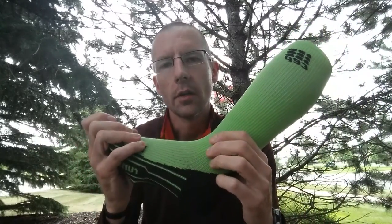Graduated compression is going to reduce muscle vibration, extending the endurance of the leg. It's going to encourage blood flow to the worn-out, possibly damaged tissue, speeding the recovery. Sore calves, shin splints, plantar fasciitis, achy Achilles — whatever it is, we all have them, and for that we love compression socks. They're great, they're fantastic.